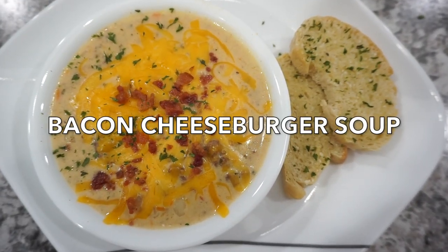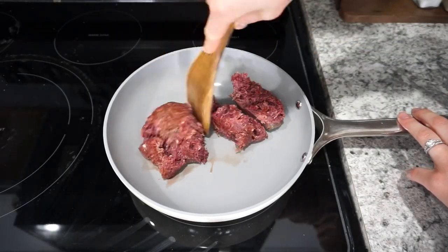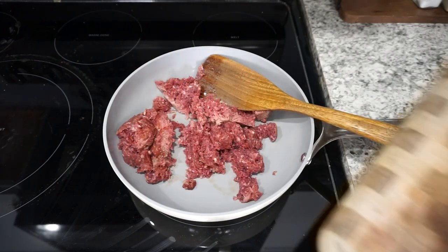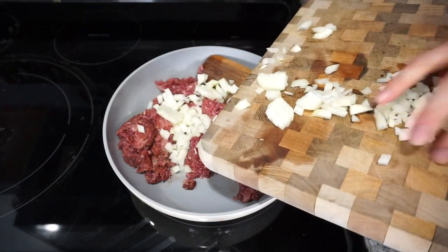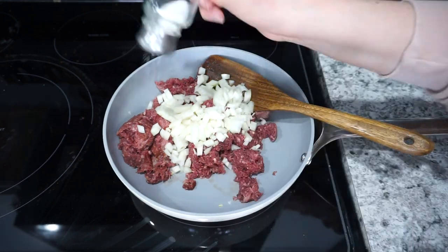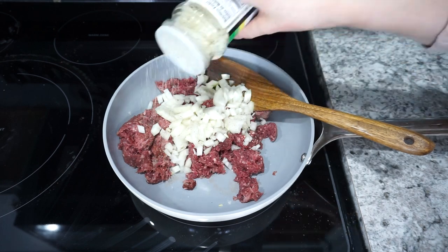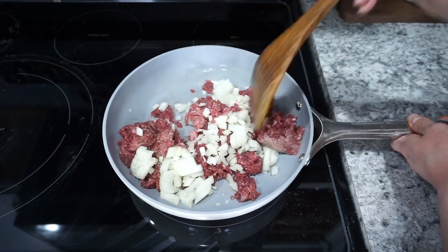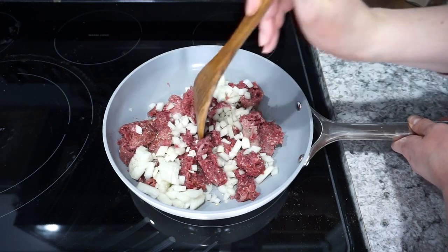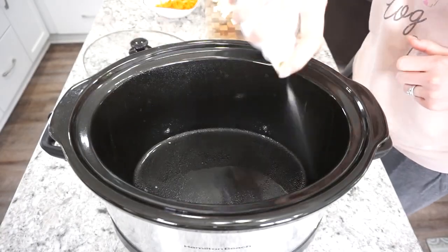For this next dinner I'm making some bacon cheeseburger soup, and this one was so good I cannot wait to make it again. It was something I tried on a whim but it turned out amazing. I'm starting with a pound of ground beef and a chopped onion, adding a little salt, pepper, and garlic salt, then browning it all together.